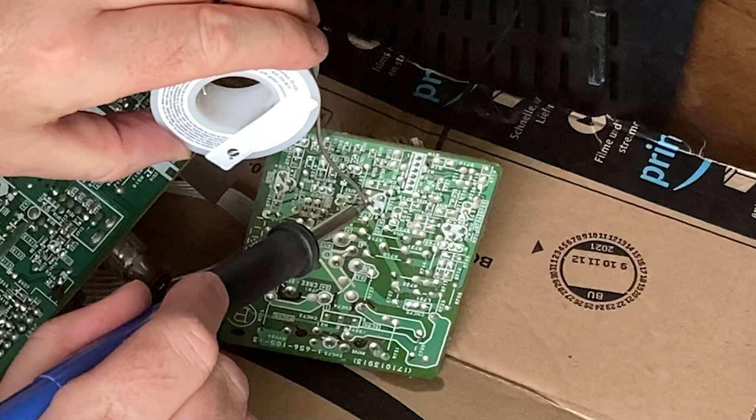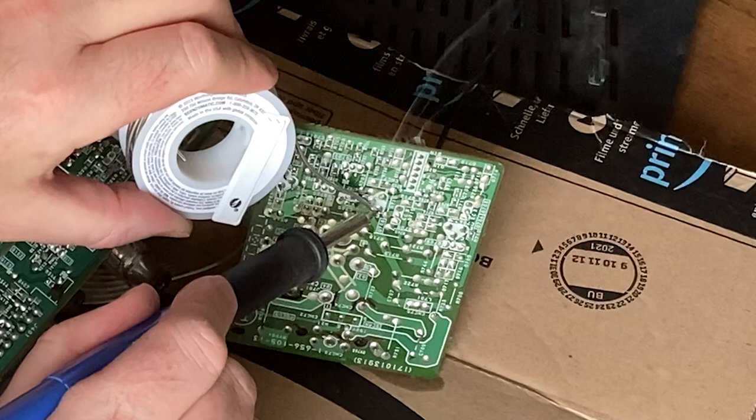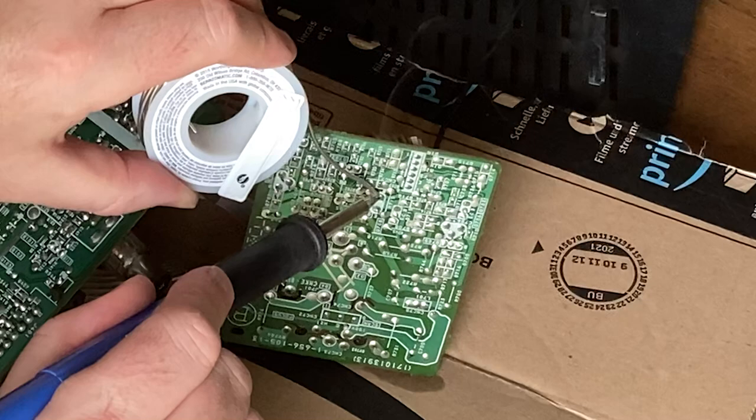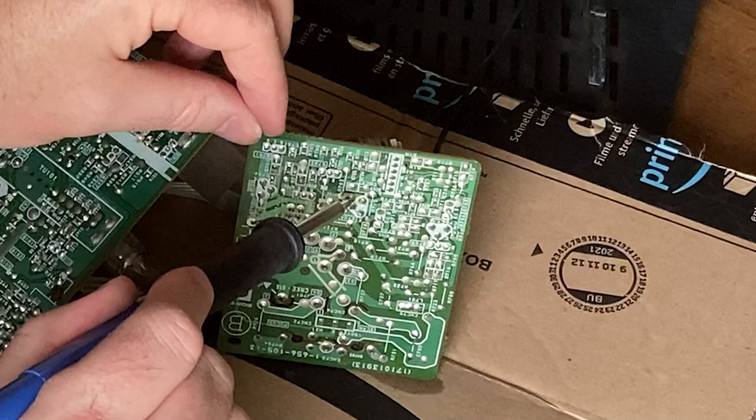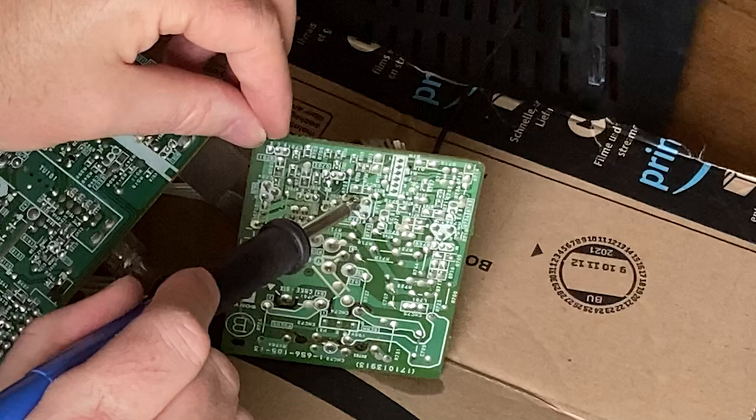Cold solder joints oxygenize over time, dry out, and crack. Fixing them on the main board, the A-board, and the C-board got me to the point where the screen turned on. I then got a picture, but just a horizontal line straight across the middle — which tells you immediately it's a vertical sync issue. You're getting a beam across the screen but it's not returning to the top. The vertical sync is the heaviest part in terms of power voltage, and it tends to be the most common fault on CRTs.